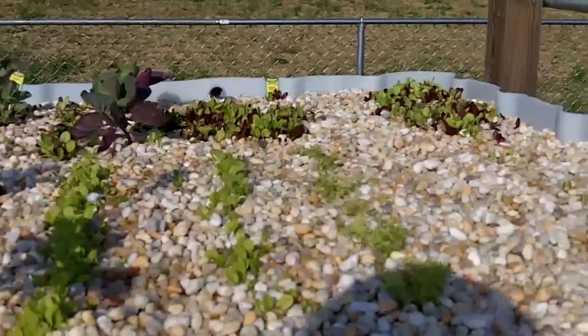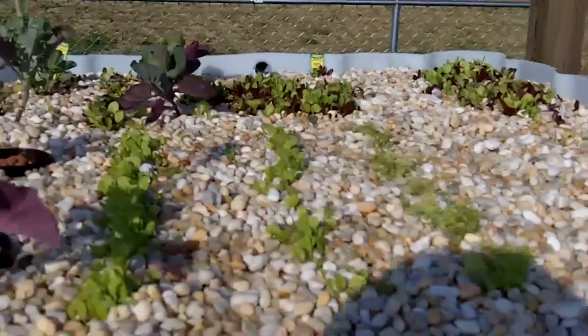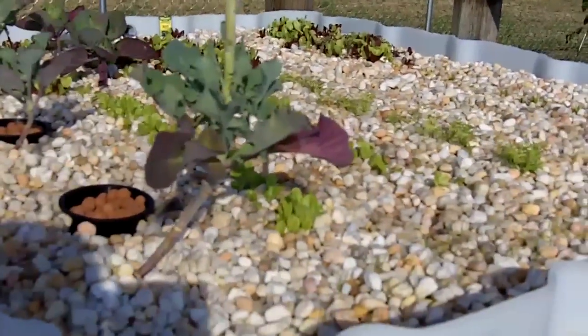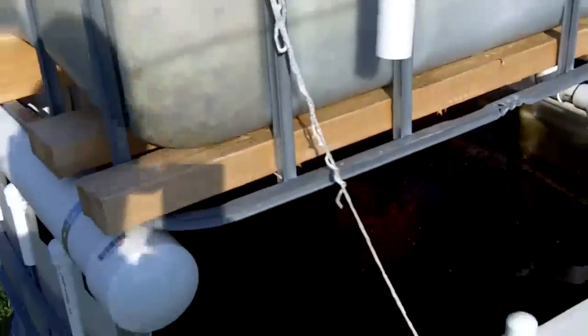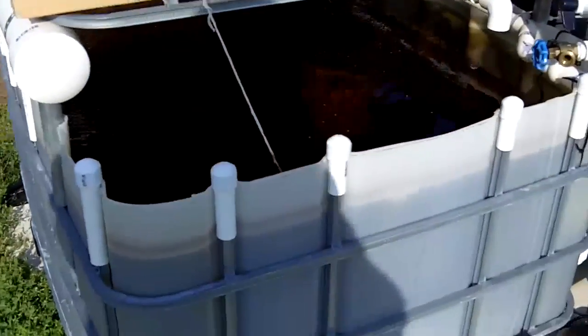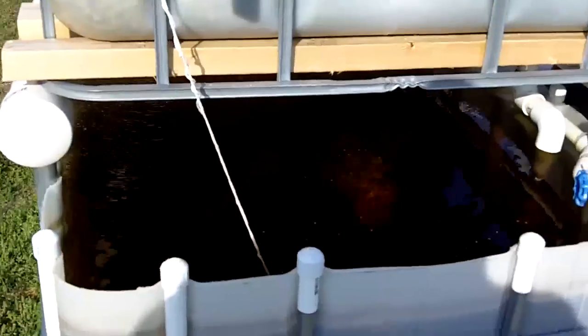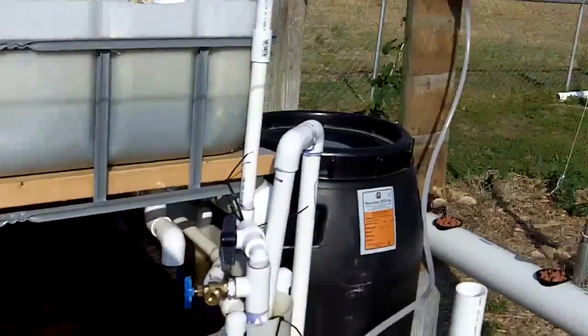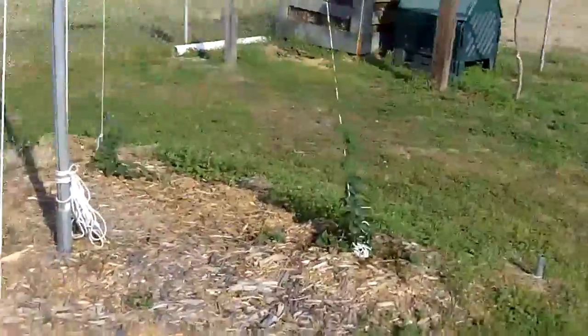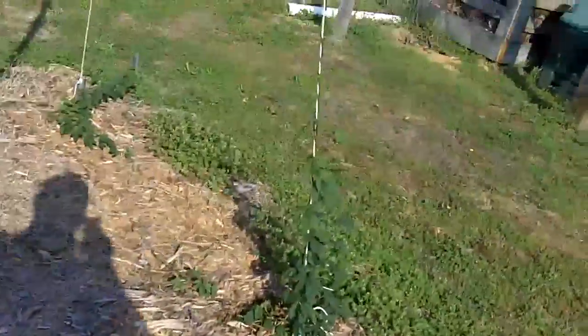I think it's to be expected with a new system, and hopefully I'll figure out some things to grow later in the summer that can take the heat. I need to test the water again today and see if the ammonia has come up, but I think everything's doing fair.